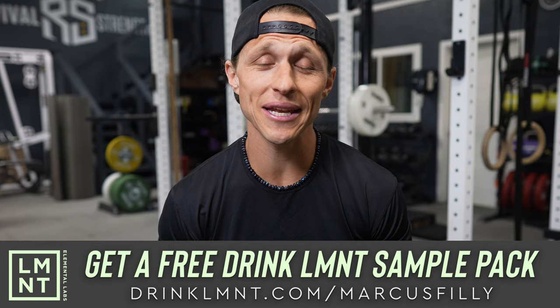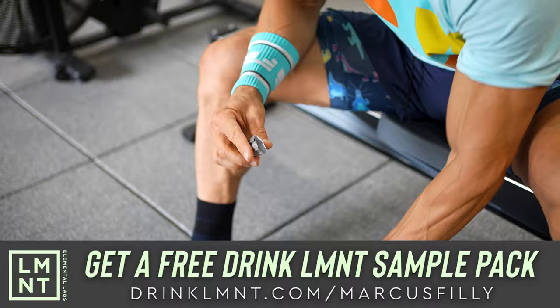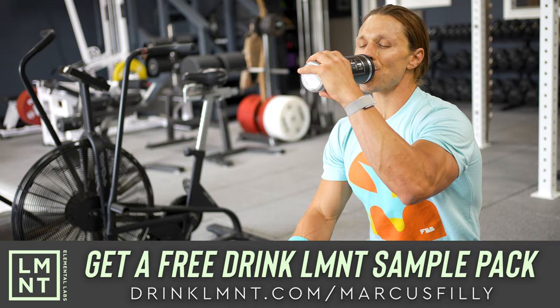This video is brought to you today by my friends at Element. Element is a tasty electrolyte mix with everything you need and nothing you don't. That means lots of salt and no sugar. Element was formulated to help anyone with their electrolyte needs and is perfectly suited to folks following keto, low carb, or paleo diets. Element contains a science-backed electrolyte ratio of 1,000 milligrams of sodium, 200 milligrams of potassium, and 60 milligrams of magnesium per packet.